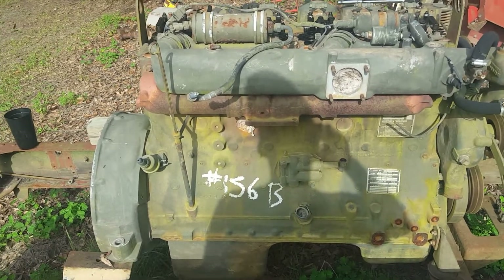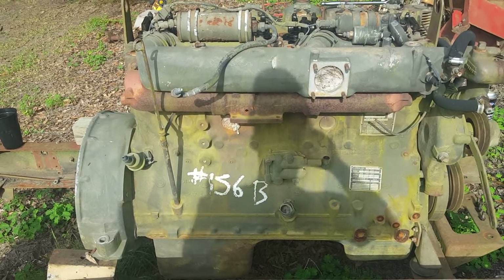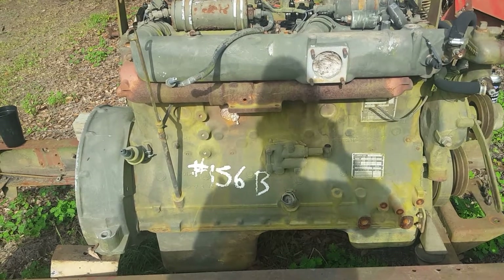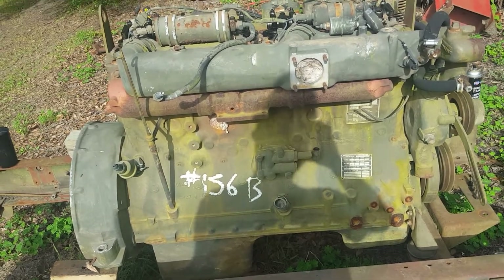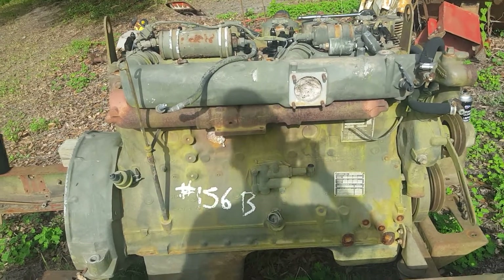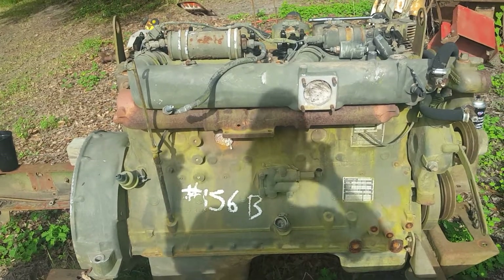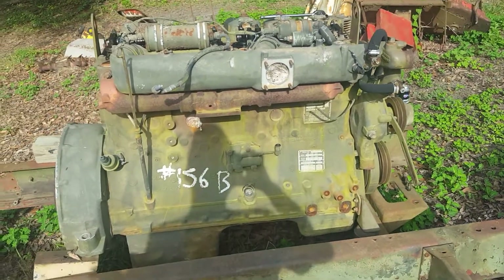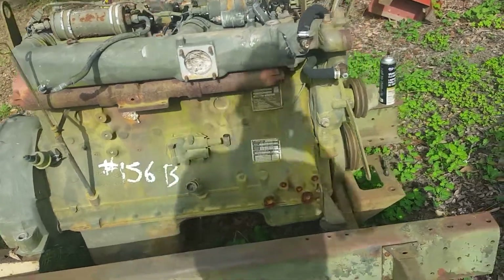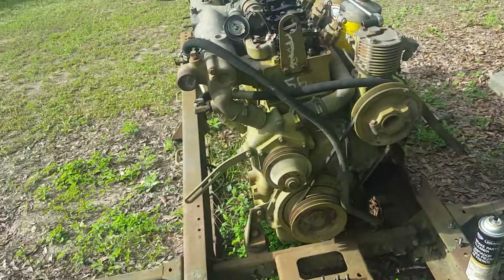If somebody wants this whole thing as you see it, minus the rocker arm assemblies, bring me fifty bucks and come get it. I'm not shipping it, but if you want it get a hold of me — put a message below the video. I live in Dry Creek, Louisiana, zip code 70634, so you can look it up and see how far a trip it would be. I have a wrecker and can load it right into your truck or on a trailer in two minutes. If somebody can use it instead of it just going to be made into Chinese pot metal, that'd be great.